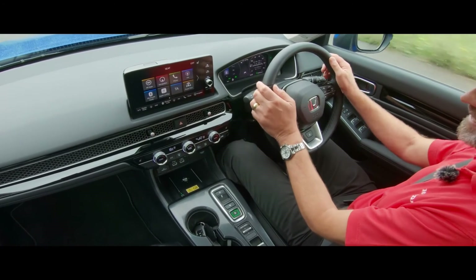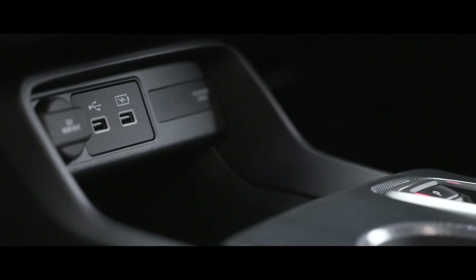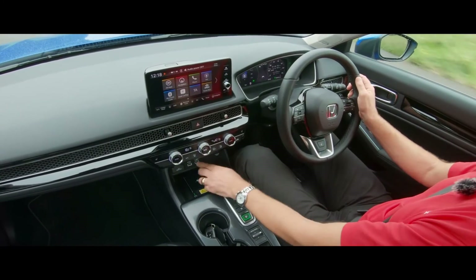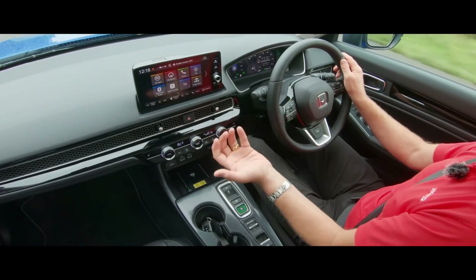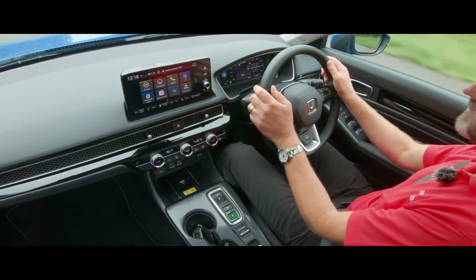Below the climate controls I've got my USB ports - one for Android Auto or simply for charging. I've got a wireless charger for my iPhone, and CarPlay is wireless in this car as well, which is another really nice feature.